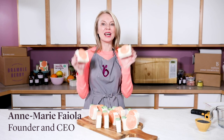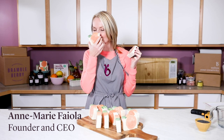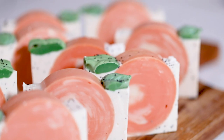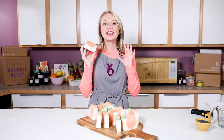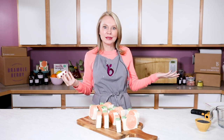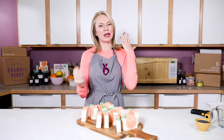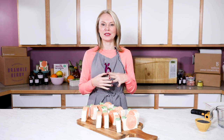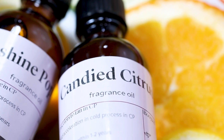Today I'm going to be showing you how to make this amazing soap. It smells fantastic. The fragrance is brand new from BrambleBerry's Fresh Citrus Collection. Candied Citrus fragrance smells like a candied citrus, with main notes of lemongrass, honey, bergamot, and orange. So if you like citrus, this fragrance is for you.